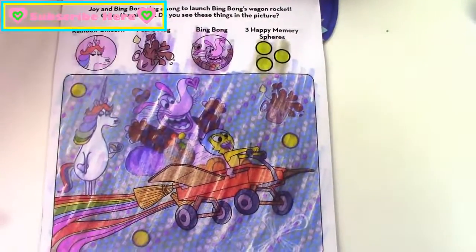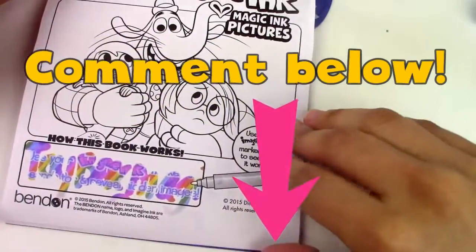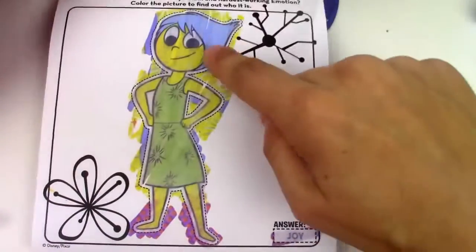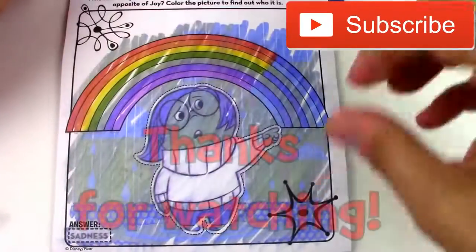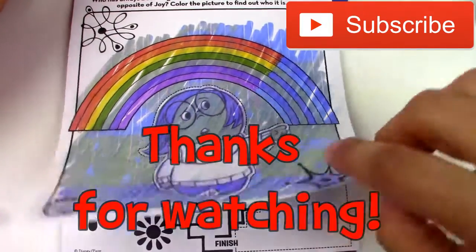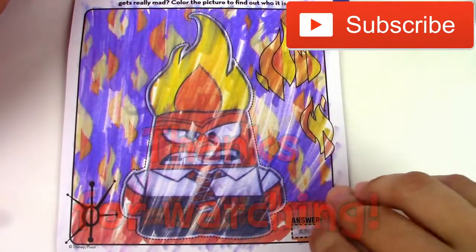So who is your favorite Inside Out character? Leave us a comment below and let us know. I like them all, but I think I really love Joy the most — and here she is. Thanks for watching our video, I hope you enjoyed it. Make sure to hit the like button, and as always, don't forget to subscribe to our channel for more fun videos. Thanks so much, bye!